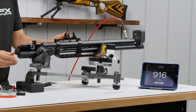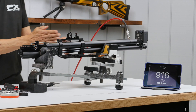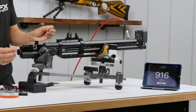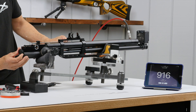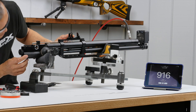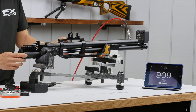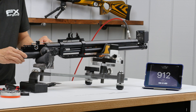Now I think it's better here because I have a lot of travel on the sear — it's engaging fully. Before it was like on a hair trigger. I've got more travel to open the cocking lever all the way with a positive click. Readings: 912, 909, 912 fps.